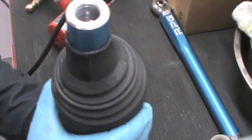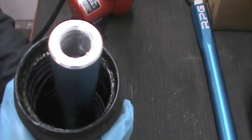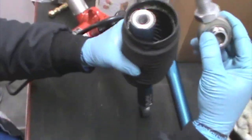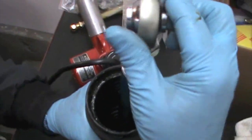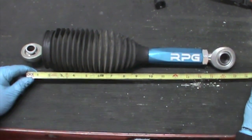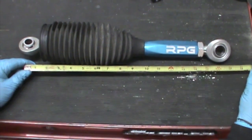Now that our boot has cooled plenty, go ahead and walk it off, turn it over, and slide it all the way down so that the other end is exposed. Go ahead and thread back on the rod end, which already has plenty of anti-seize in it. Thread it all the way down and in.